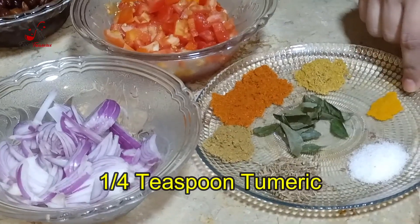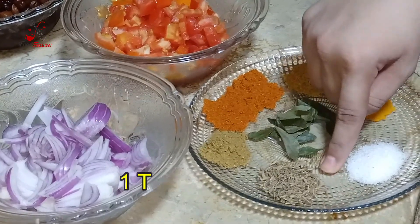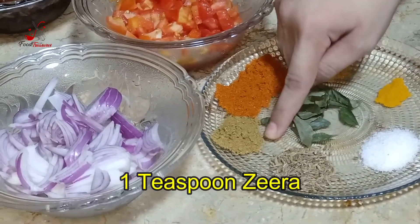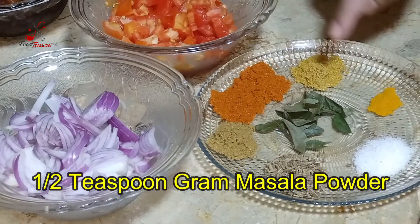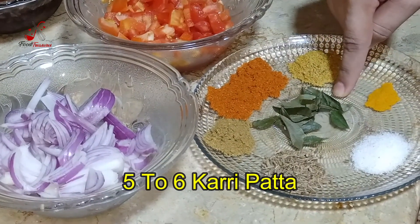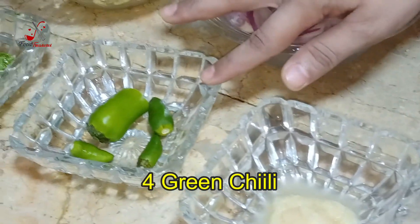1 teaspoon of salt, 1 teaspoon of pepper, 1 teaspoon of flavor, and 1 teaspoon of pepper powder. We add 1 tablespoon of the paste — 3 to 4 options of the paste.